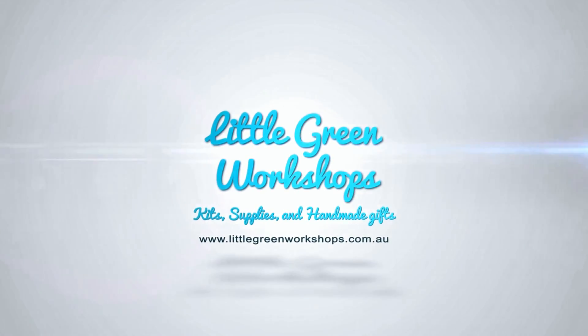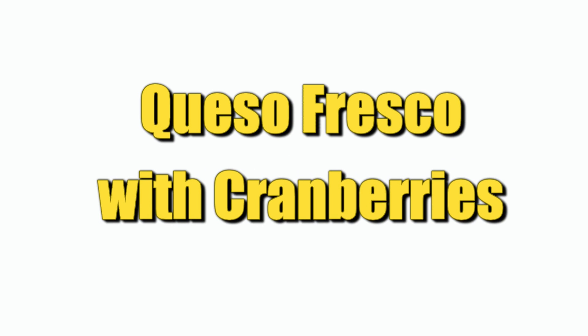G'day curd nerds, today we're going to learn how to make queso fresco with cranberries. Now queso fresco is a fresh cheese — I've made it before two times. We've got two other videos on queso fresco so don't forget to check those out for the recipe. This time I thought I'd do a little bit of a Christmas treat and add some sweetened cranberries into the cheese and see what it'd turn out like.